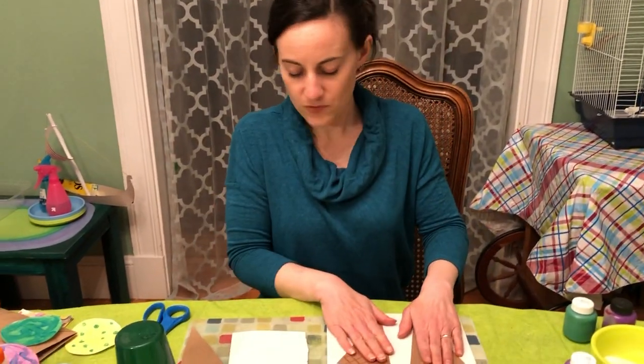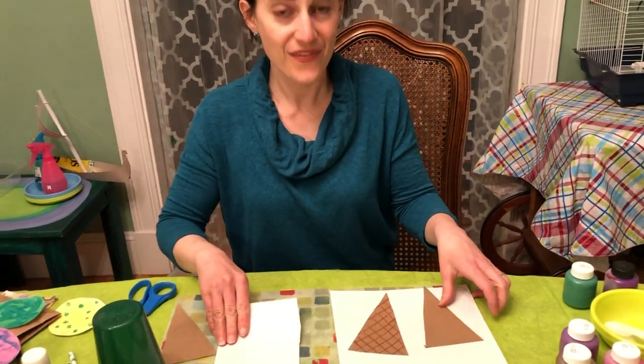You can get the cones on there with some glue stick, and then you're going to make some painted paper to do the balls of ice cream — the scoops of ice cream. Not just one; we're going to do three ice cream scoops on each cone.